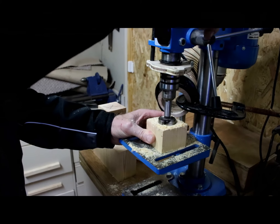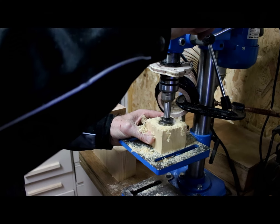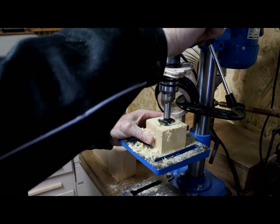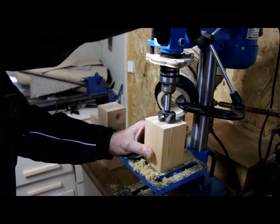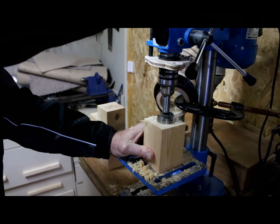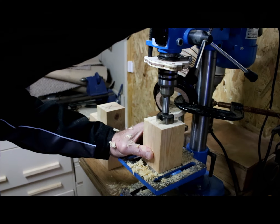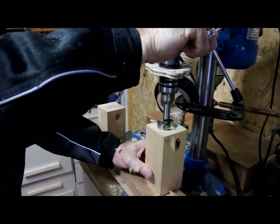Moving over to the drill press, I've installed a 40mm Forstner bit in order to bore the holes out to accept the tea lights. The depth of the hole is going to vary depending on the size of the tea light holder you're going to use. I'm using a 15mm deep tea light, so I'll drill the holes to approximately 14mm.